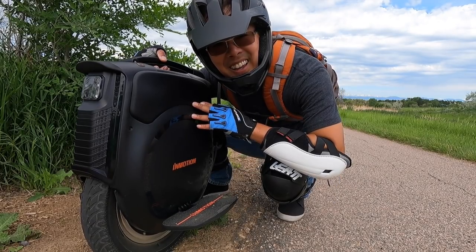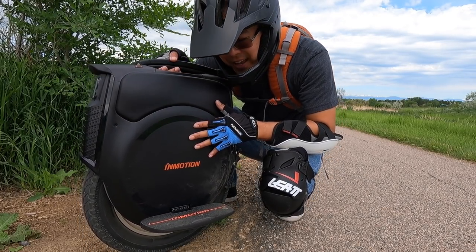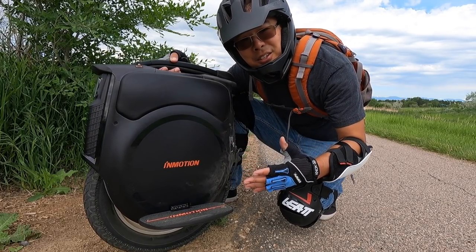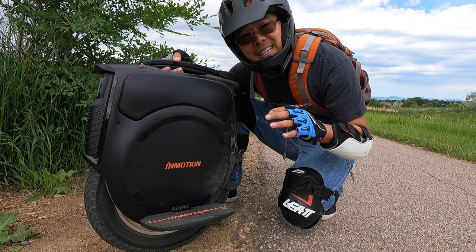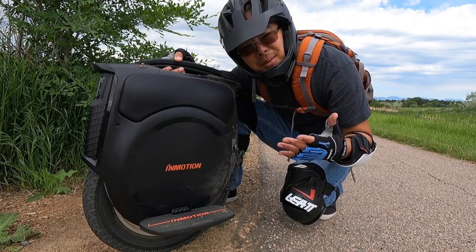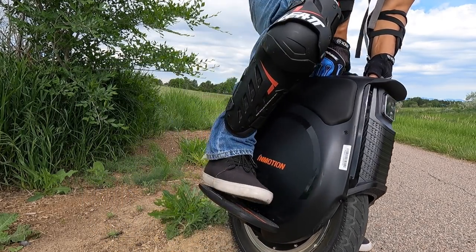You hear that? Nothing. This wheel is silent — there's no fan. It uses a heat sink to keep itself cool, so you don't have the fan noise like you do with some Gotways. Like the Gotway Monster Pro — that fan is so loud. I was riding that and recording and had to turn off the EUC every time I wanted to make a speaking point just because it was so loud. This baby is quiet. Love it.